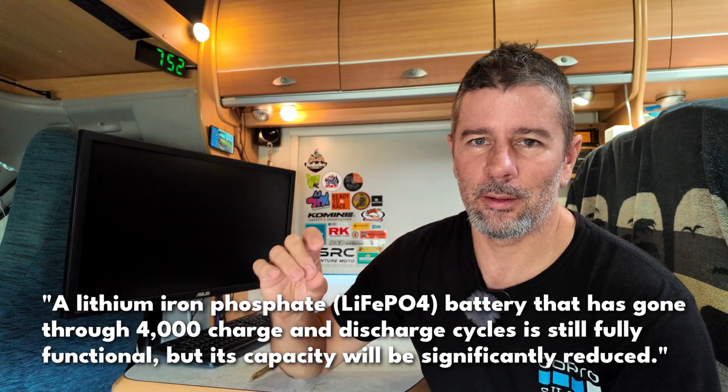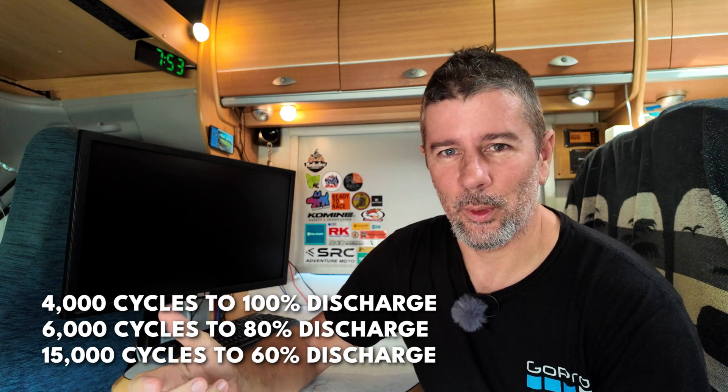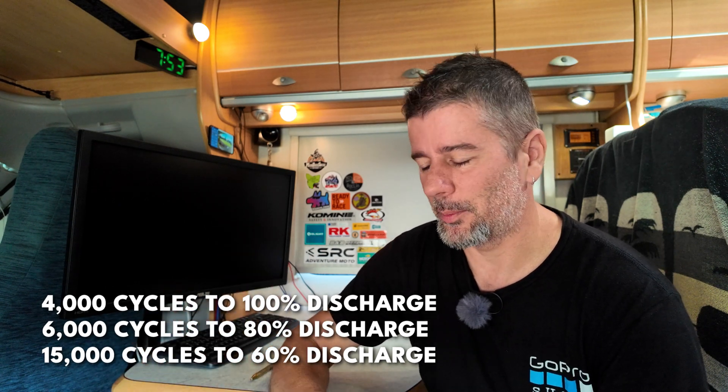I'm not sure exactly what happens after 4,000 cycles - whether they stop working completely or start losing charge capacity. But what you can do to extend that is, with this LiTime battery, if you only discharge it 60% - taking it down to 40% and charging it back up to 100% every day - it's rated to last 15,000 cycles. I worked that out to be like over 40 years of cycling these batteries. That's pretty amazing. You are spending dollars on these lithiums, but they give you a massive service life.